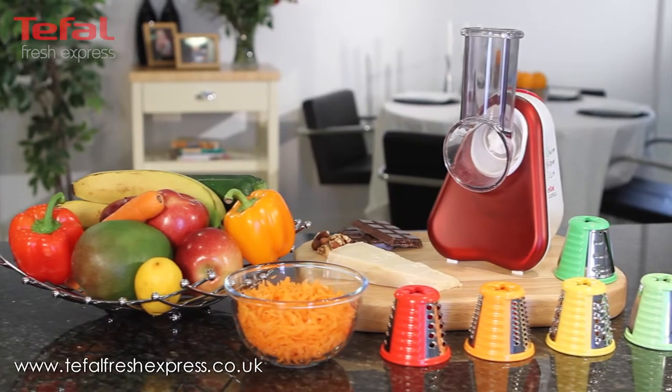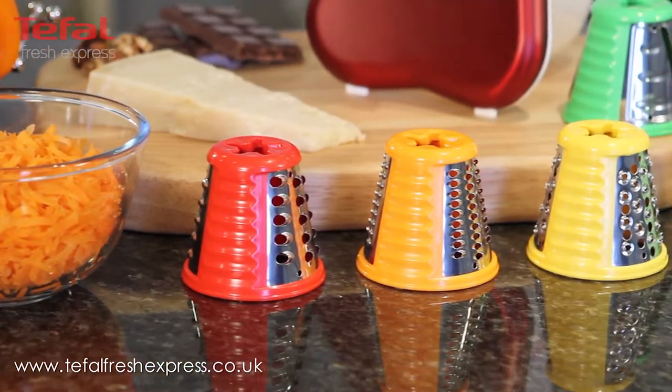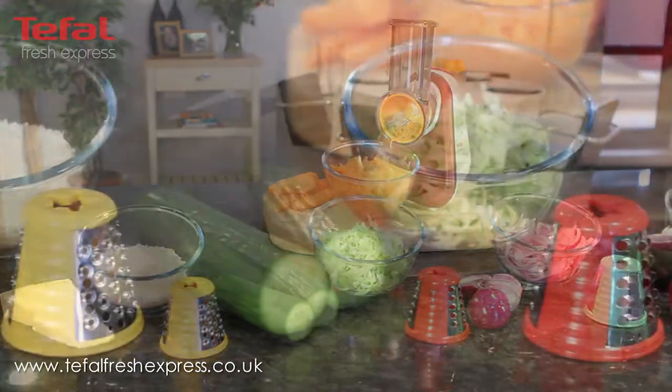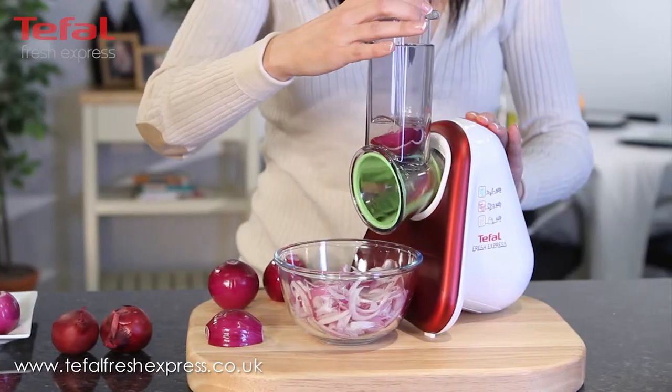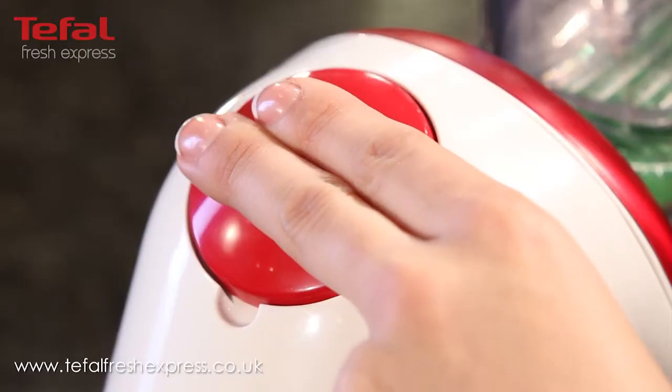If you want to prepare healthy meals at home in a very easy and quick way, you will love the new Teafowl Fresh Express. The Fresh Express will help you with tedious tasks like slicing onions, shredding carrots or grating cheese, all at the push of a button.